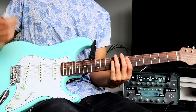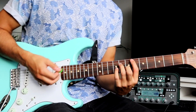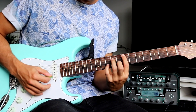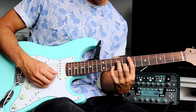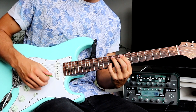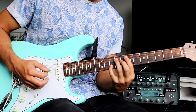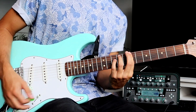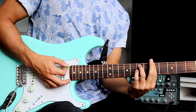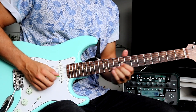Then we go to our E minor seven chord, which we slide into from one fret below. Then we strum it again and put our pinky on the 10th fret B, and then slide up to 12th fret B. Then we go to our B minor seven chord, and then back to A minor seven. Then it starts over with the same lick.